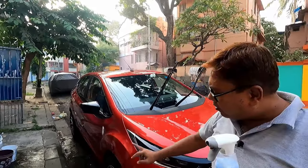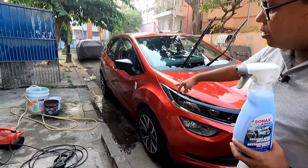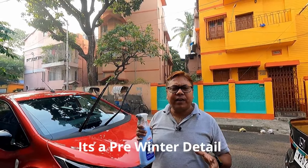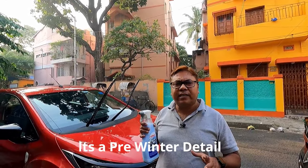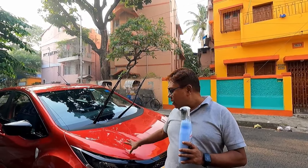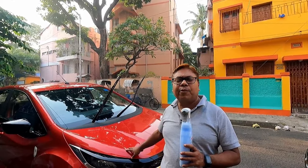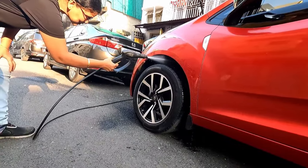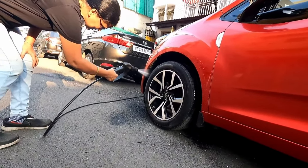I will also detail all my wheels. In Kolkata, we don't face harsh winters but winters are very dusty and there is quite a morning mist, so dust gets settled on your car. If your car has a good protectant, it will be good for your paint altogether. Now let's first wash the entire wheel arches as they are very much dirty.